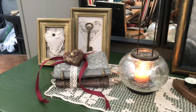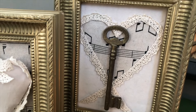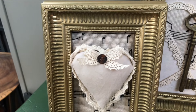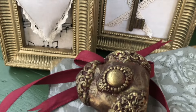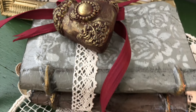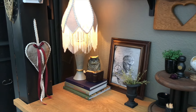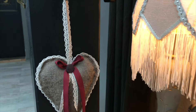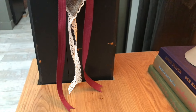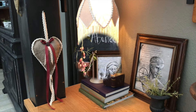Here are my beautiful pieces that I made today. Starting with the two frames — one with the key, the key to my heart — and the smaller one. They look perfect together, very vintage looking. And here is my heart, placed on my old looking book covers. And in this beautiful old world setting, I have my beautiful fabric heart hanging. Love how it turned out.